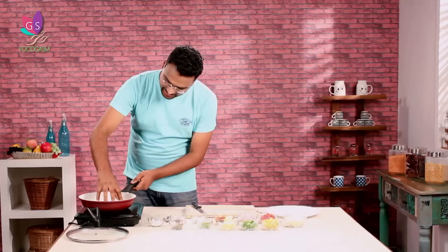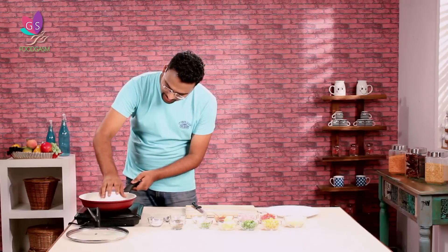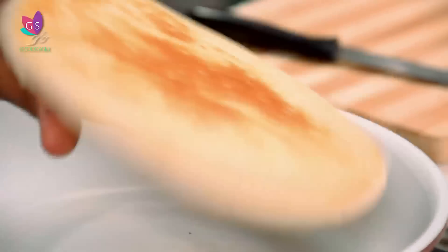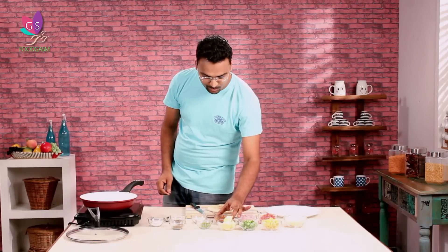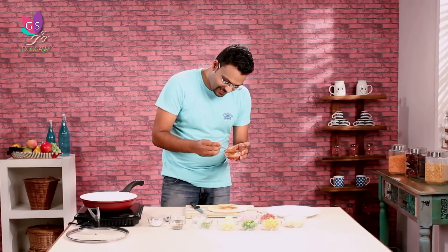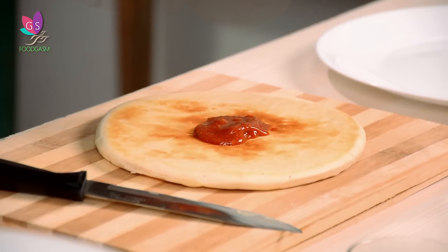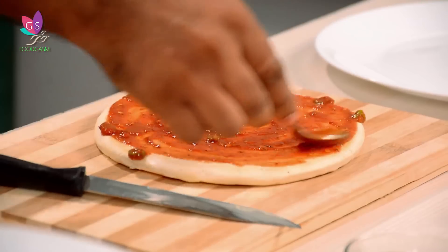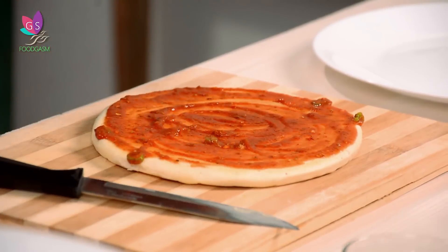Let's quickly check this bread — how it's done. It's golden! Let's take it on a board. The first thing we're going to do is apply the sauce that we made. When you add the pizza sauce, one thing to remember is that you leave the sides a little.